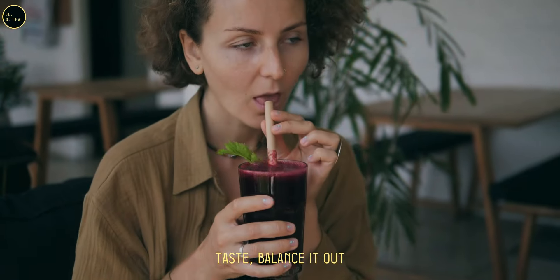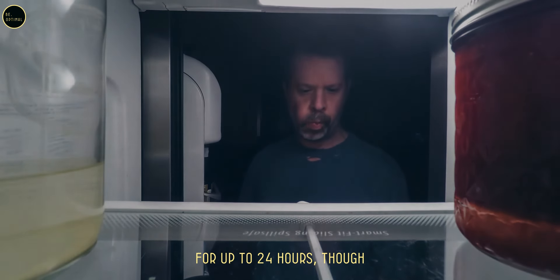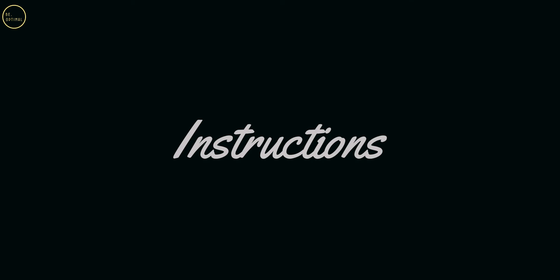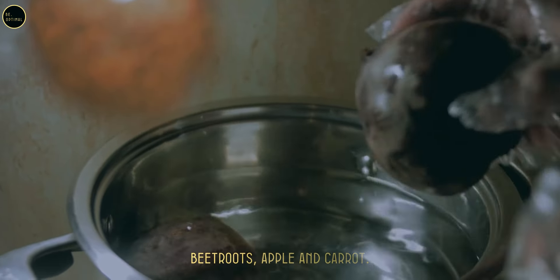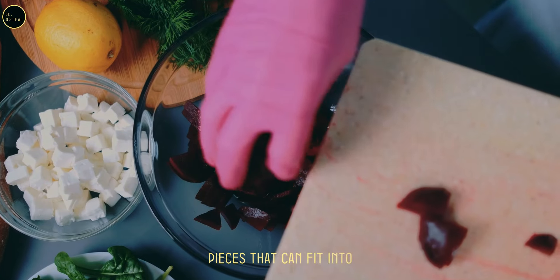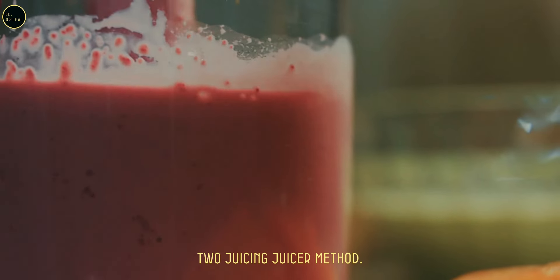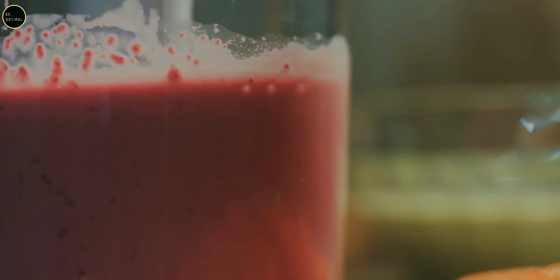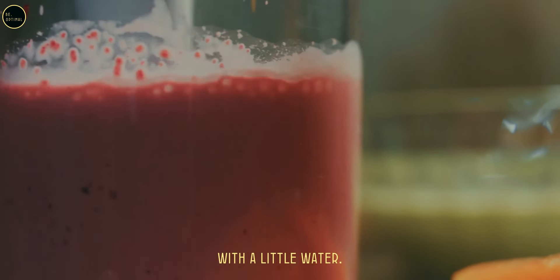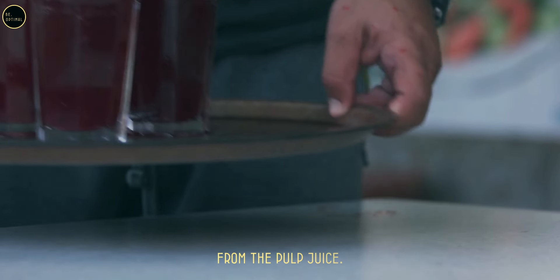Flavor adjustments: if the beetroot juice is too earthy for your taste, balance it out with more apple or lemon. Storage: store in an airtight container in the fridge for up to 24 hours, though fresh juice is always best. Preparation: wash and peel the beetroots, apple, and carrot, then chop into smaller pieces. Peel the ginger and cut into small pieces. Juicer method: juice the beetroot, apple, carrot, and ginger together. Blender method: blend with a little water, then strain through a fine mesh sieve or cheesecloth.